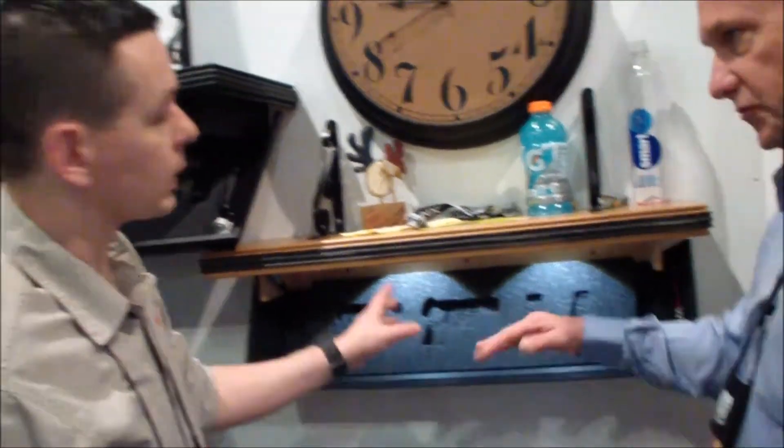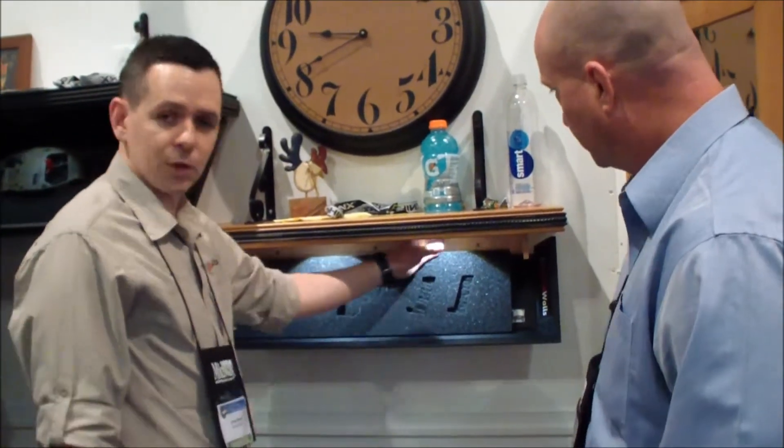Does it have a light in it? The lights are an add-on. We do sell them — they're $15 a piece. They're battery-powered, motion-activated, wherever you want. You mount them to your studs and you're good to go.